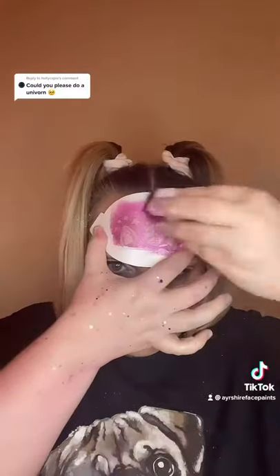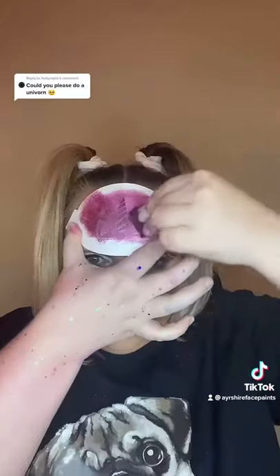Awesome. And now I'm going to use a unicorn stencil from Glitter Body Art. I've loaded up a sponge with shimmery purple and dab, dab, dab. And voila.